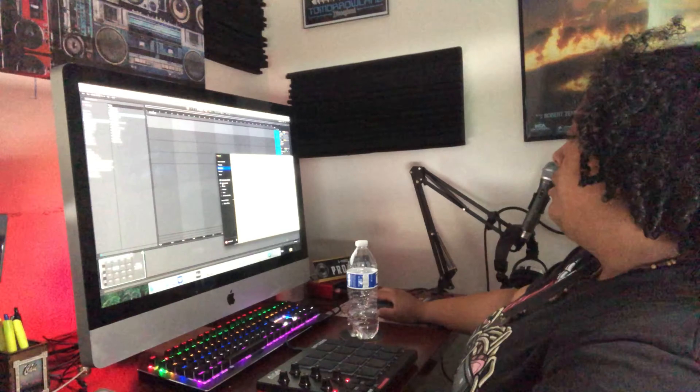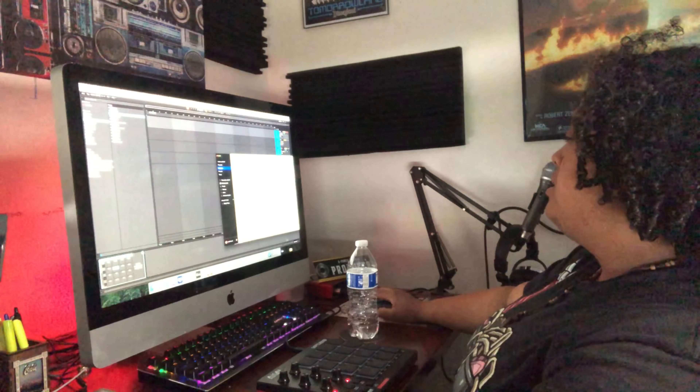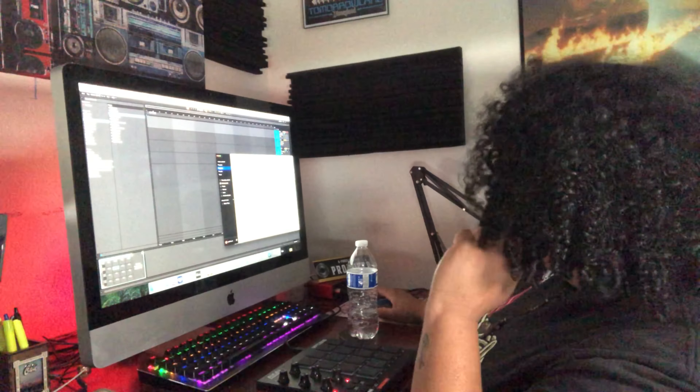Every time I open up Ableton I just click on this and that's what I'm going to use every single time. We're going to go to Splice — this video is not sponsored by Splice, by the way. We're going to go to instruments, drums, and we're going to start with kicks and find the perfect kick.